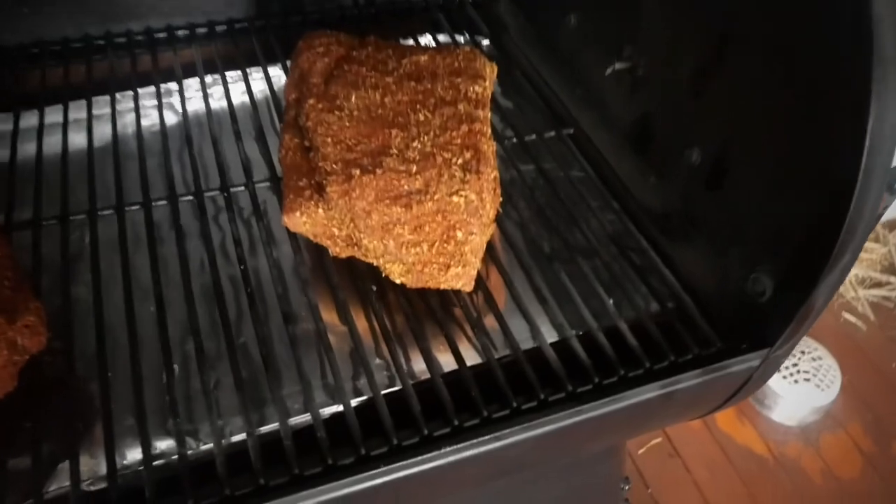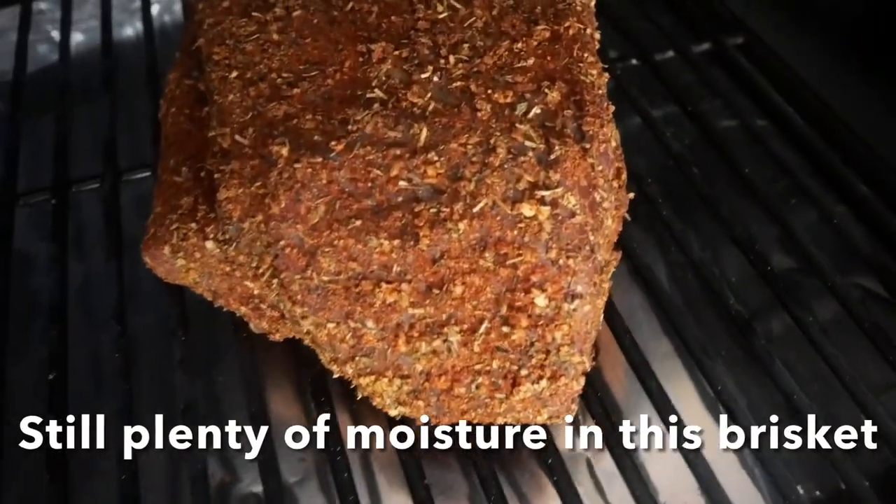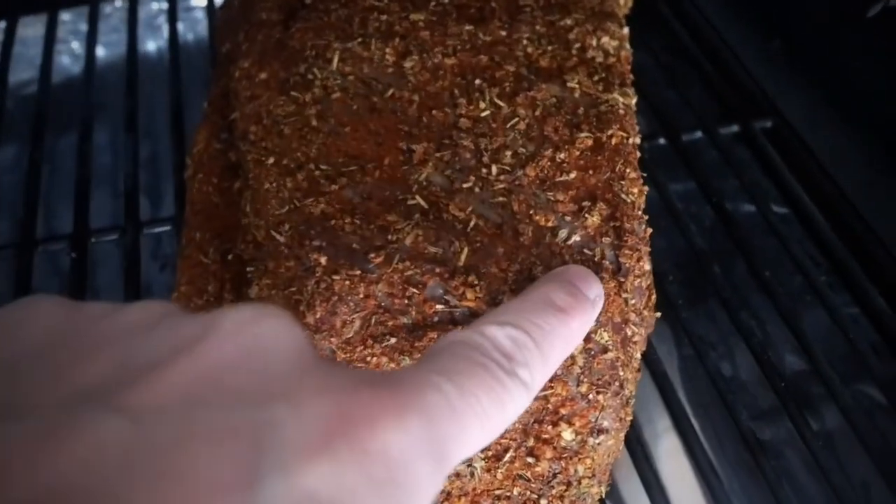Our corned brisket has been smoking away for about 90 minutes — let's go have a look and see how it's going. Now at approximately two and a half hours, I haven't sprayed with any water yet. Let's have a look and see how the bark is forming. I might give it a little spray now just to keep a little bit of moisture in there, but so far it's smelling good and looking good.